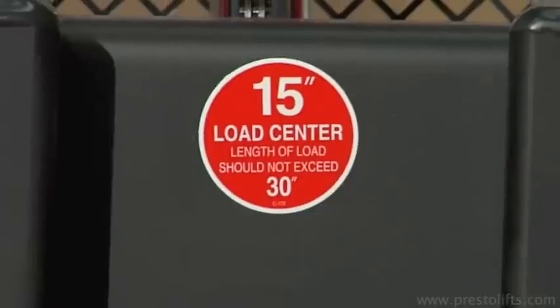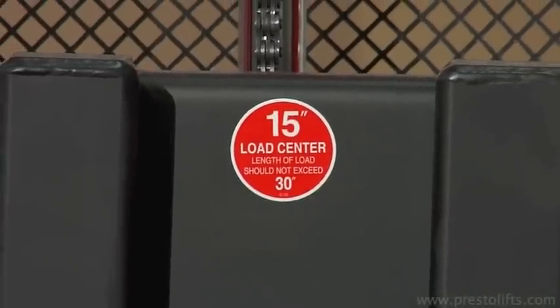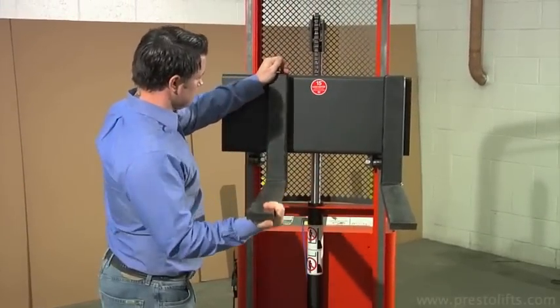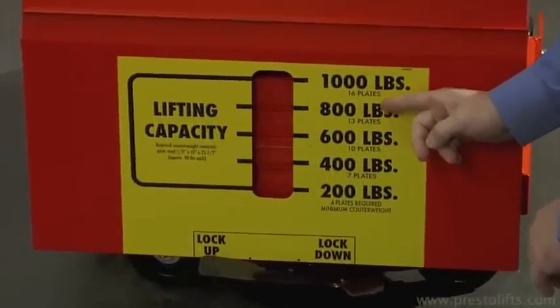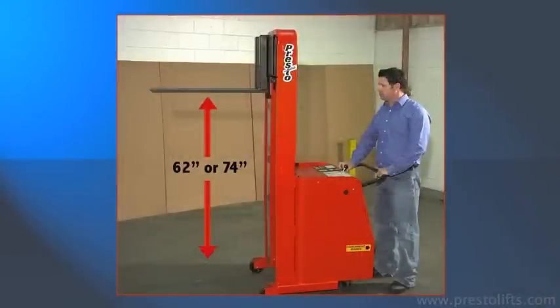CW Stackers are available with 13 or 15 inch load centers and are clearly labeled. Adjustable forks can be easily repositioned depending on the configuration of the pallet or skid used. Units are available with capacities from 200 to 1,000 pounds, with lifting heights of 62 or 74 inches.